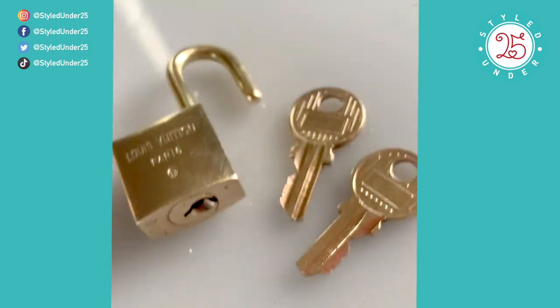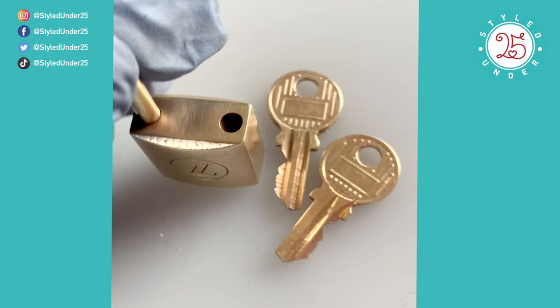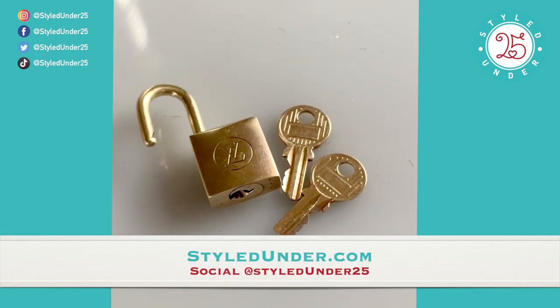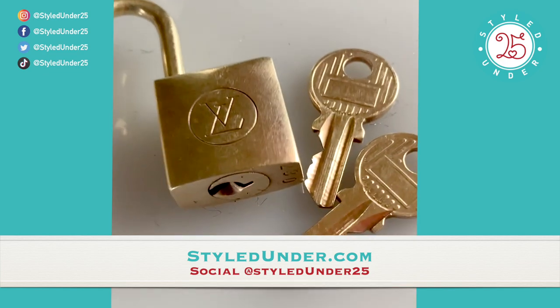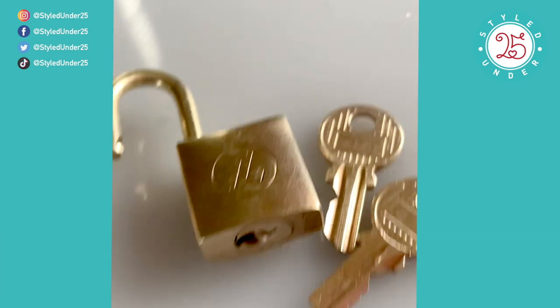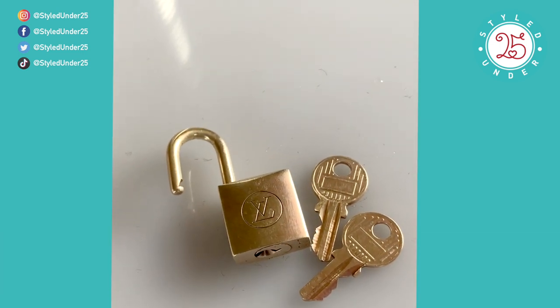What do you think? If you like this video, give it a thumbs up. Remember to subscribe to my channel for videos every Monday and Wednesday. You can shop my pre-loved and vintage designer accessories at styledunder.com and connect with me on social media at styled under 25. Until next time, take care of yourselves — au revoir, thanks so much for watching!